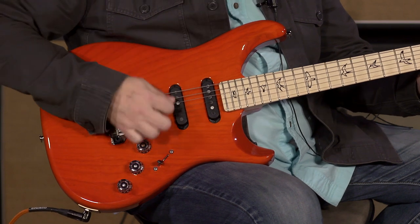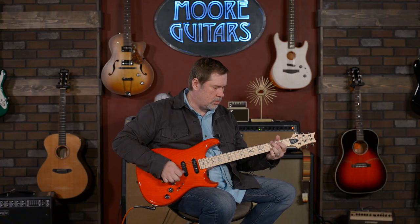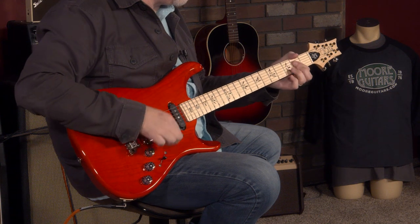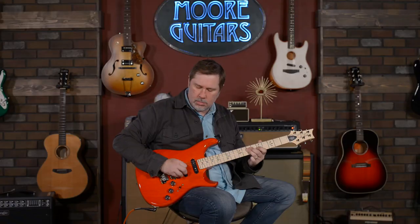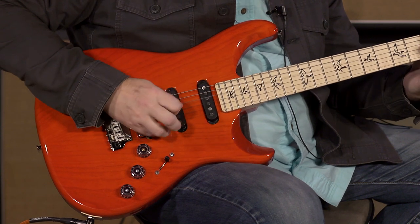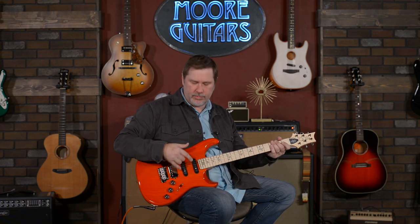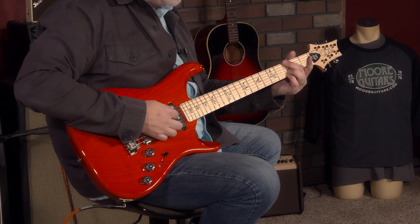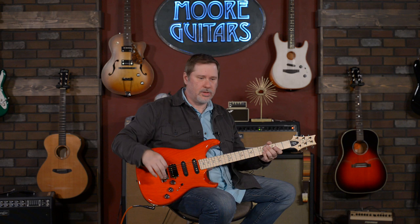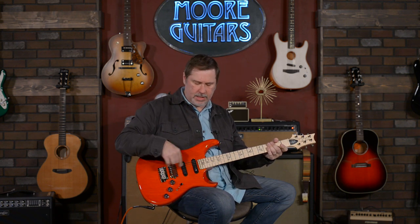We'll go to position two, which is these two. And of course, the middle pickup. Then position four — your neck and middle together. That familiar position four kind of sound. And then the neck. They're pretty powerful sounding. I don't know if that comes across in the video, but they definitely have some oomph to them — talking mostly about the single coils.